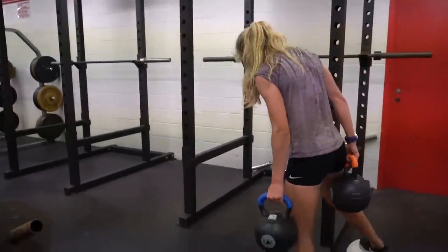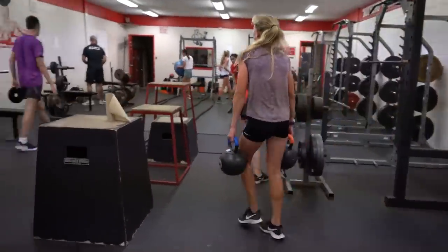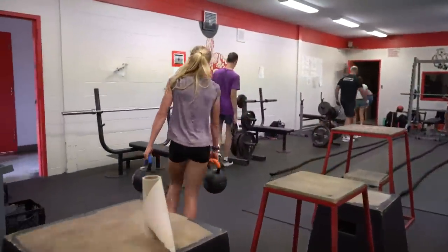Strengthening everything is definitely beneficial for injury prevention. Just strengthening those little muscles in our legs helps so we don't tweak our ankles on the uneven surfaces during cross country season.